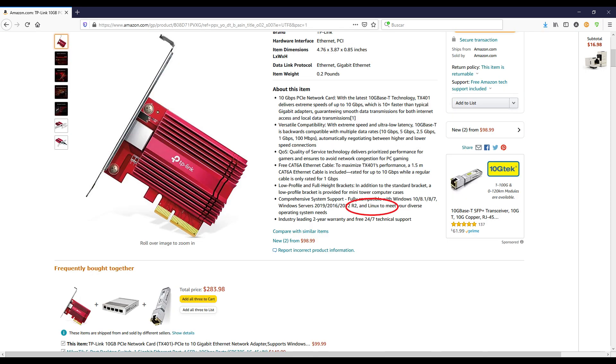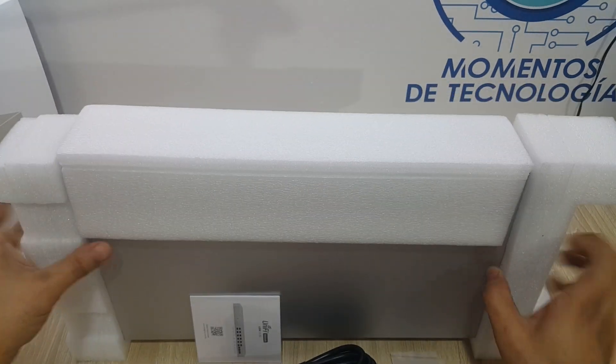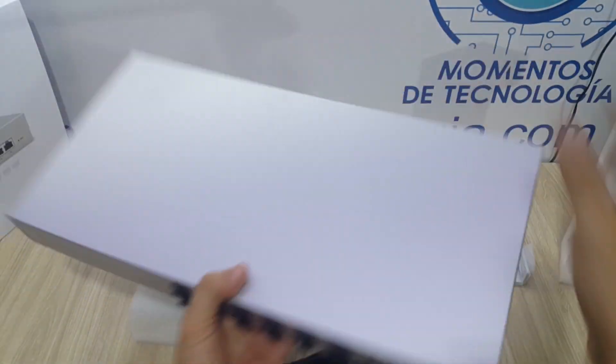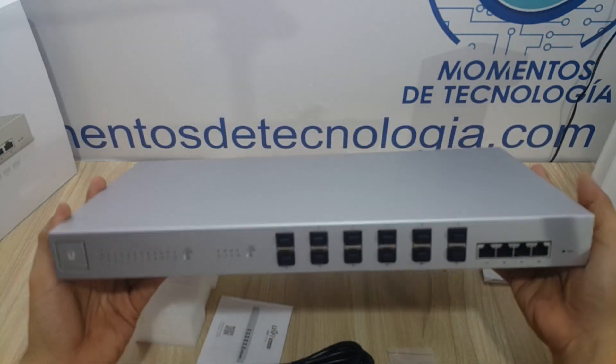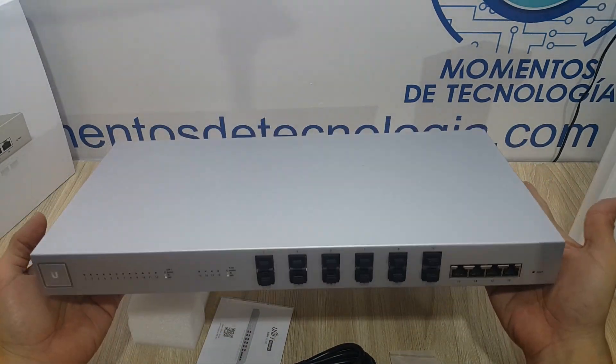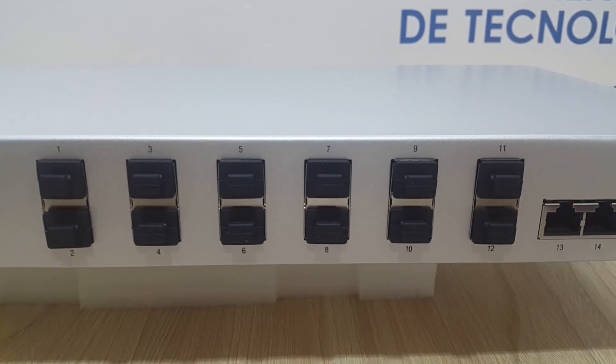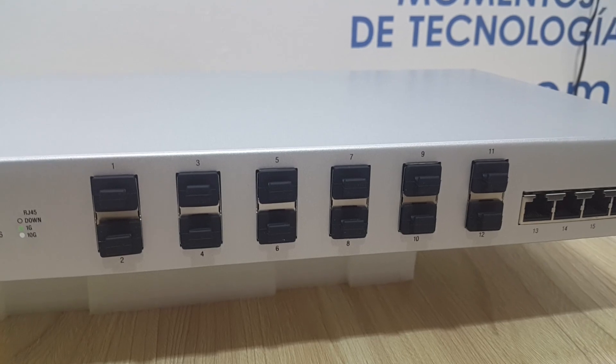We hope our experience installing and using this network adapter has been of help. We invite you to watch our other videos regarding high-speed networks, specifically the one dedicated to the Ubiquiti US-16XG — an outstanding and very powerful traffic concentrator for your network, if your enterprise demands such high traffic availability.